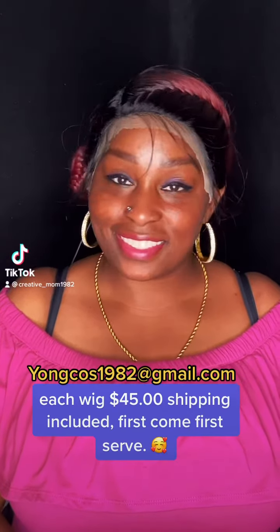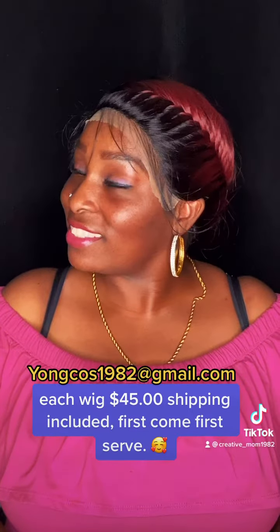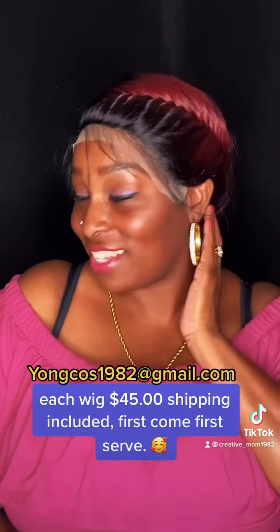This is a 1B Burgundy Shingyong Braid Wig. If you want, eventually you can take down the braid. Full wig, three clips, adjustable band, natural baby hairs, and visible side part.